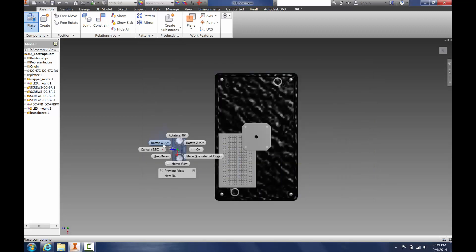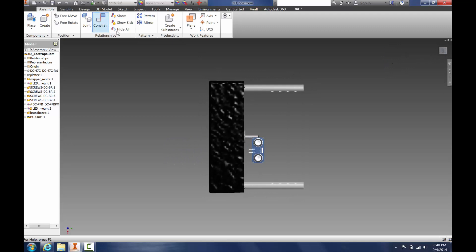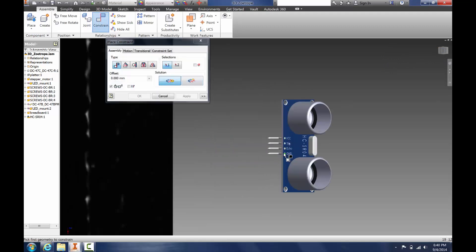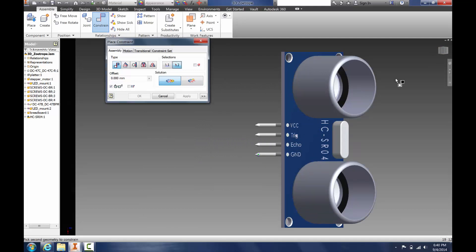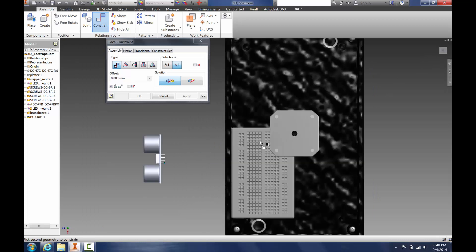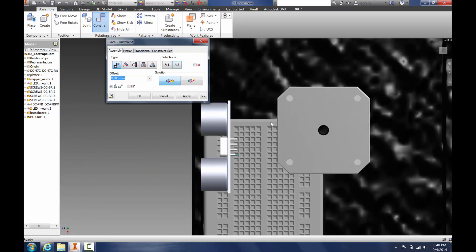We're going to rotate it around the x-axis and place it. Now we hit Escape, and we want to constrain this. We're going to constrain it to within the breadboard. Click OK.